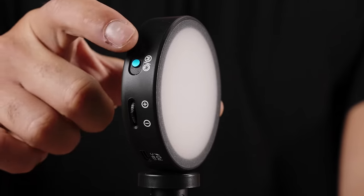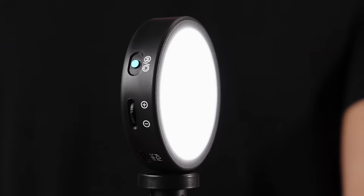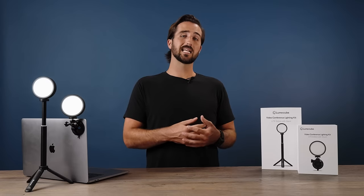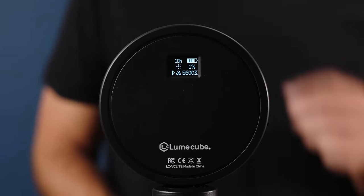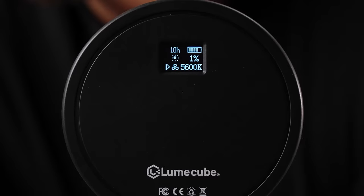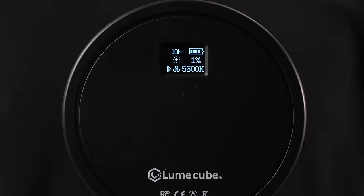When it's time to fire up your light, locate the blue button and hold it for three seconds. Straight off the bat, you'll notice the light gets very bright yet it's easy to look at — this is the edge-lit technology at work. You'll also notice the LCD screen on back turns on, where you can see your settings like brightness, warmth, and how much battery life you have left.